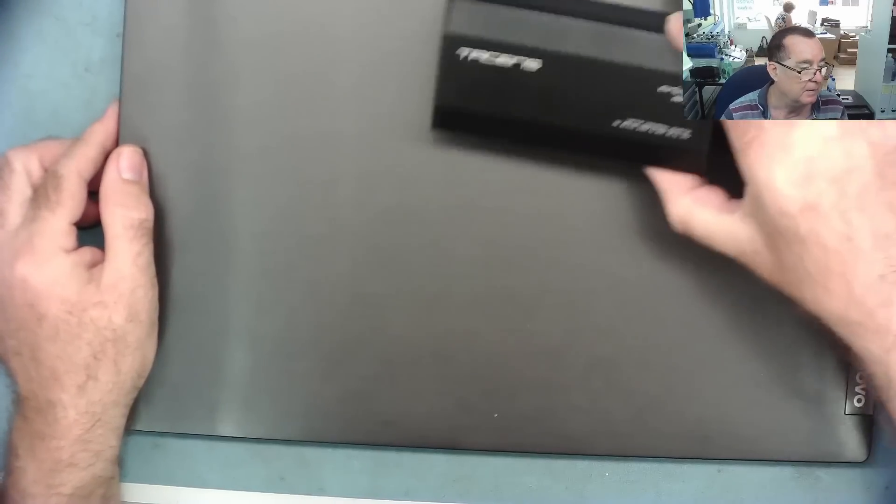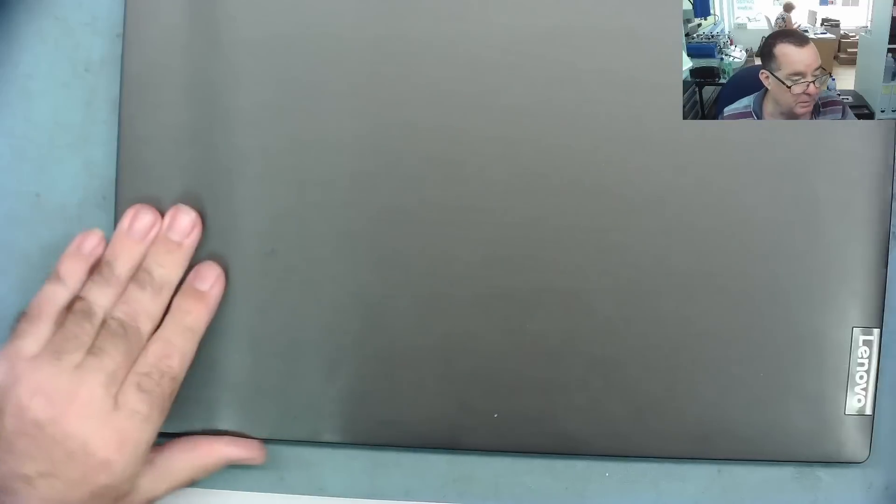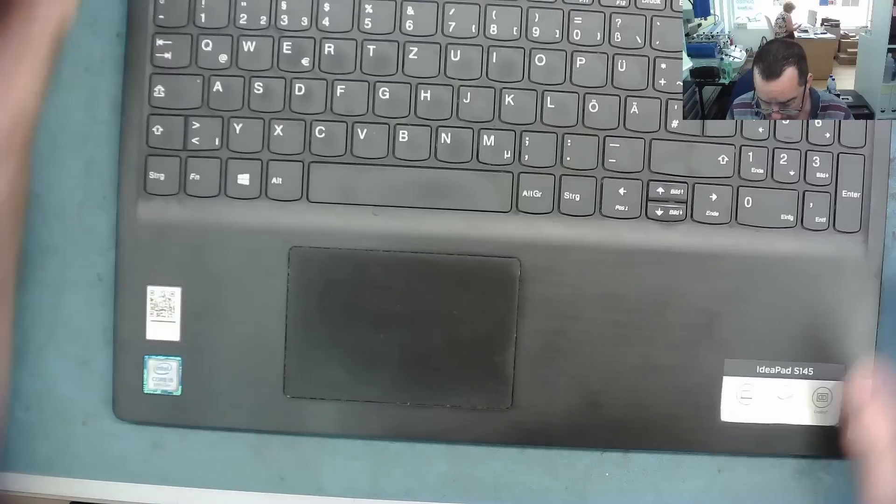Let's connect a power supply — this is my universal, more than powerful enough to run this. We'll connect this up and see if it does anything with the power supply on. Power supply is on, green light is on the power supply.